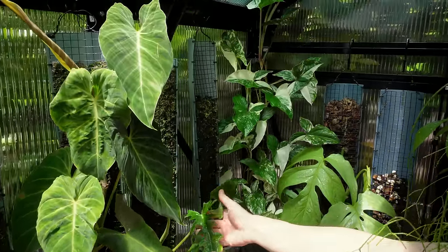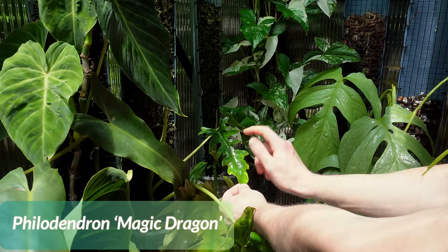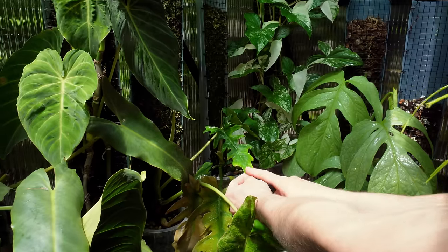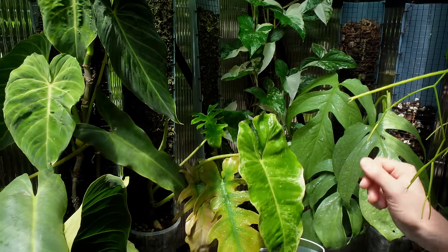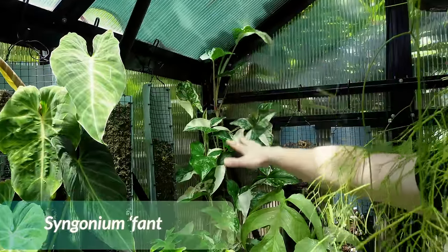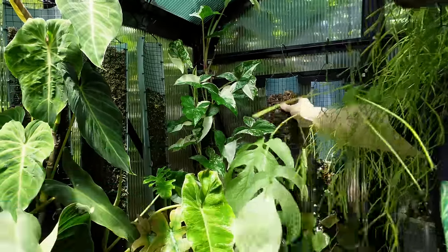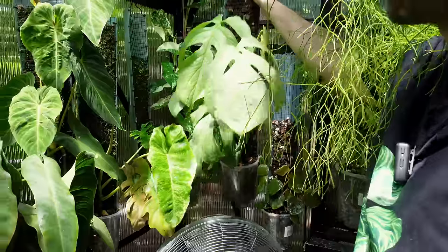This is Magic Dragon, a hybrid that Tim from Grow Vertical has made — it's also giving me its first new leaf, and it also survived winter out here. Over here I've got a very nice variegated syngonium loving this spot.